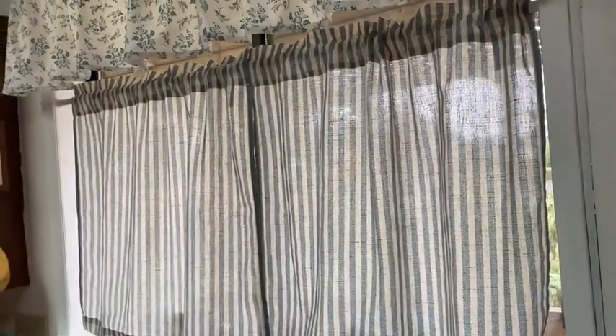Hi, in this video I want to show you this curtain that we got. We're using it here in the kitchen. The reason we got this curtain is because of the design. I like the stripes — it's a nice, well-made curtain.